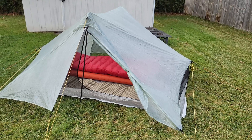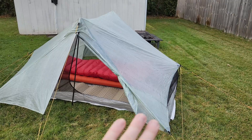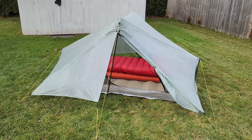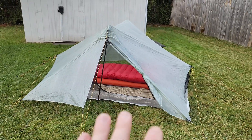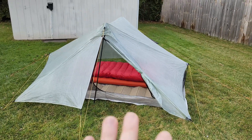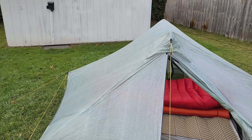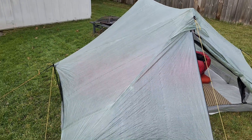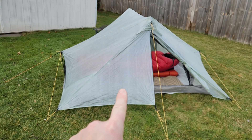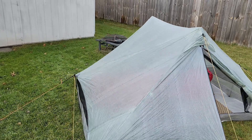This is the Tarptent Dipole, and this tent is made out of Cuben fiber. I'm just going to hit the highlights — this is not a review video, it's a quick overview of why I got it. I will do a full review after I've actually spent some real storms in it and done some adventures. I don't do full reviews until I've tested the gear.